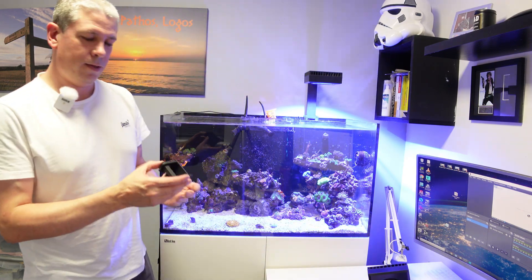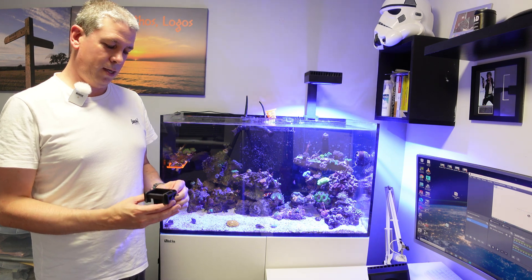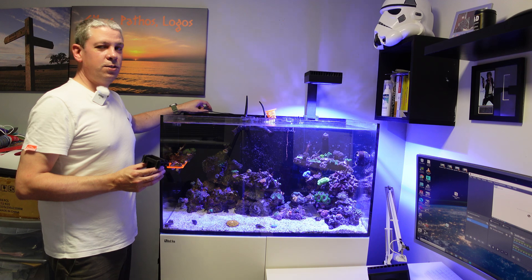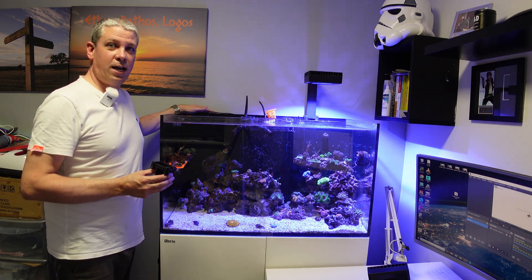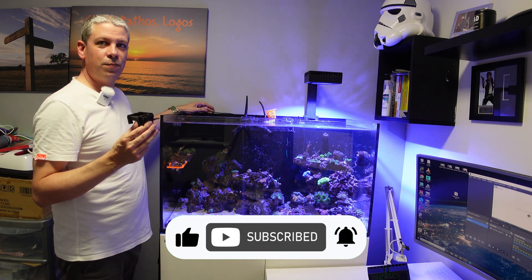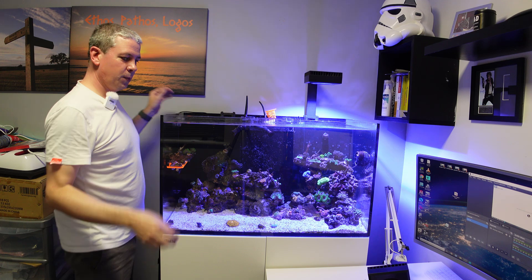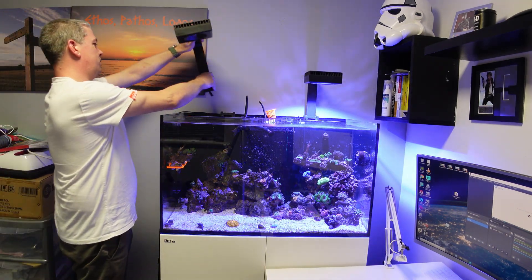You then have the tank mount part, which I've already wound the screws all the way out of. You need two inches or 50 millimeters of space between the back of your glass and the wall to be able to get these on, otherwise they don't fit. I've just dropped the hanger over the top of the tank there and then I'll feed this through.